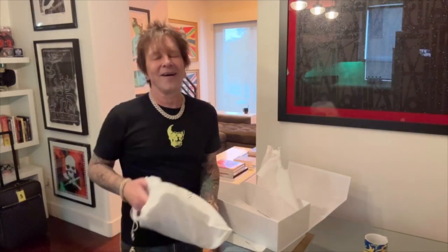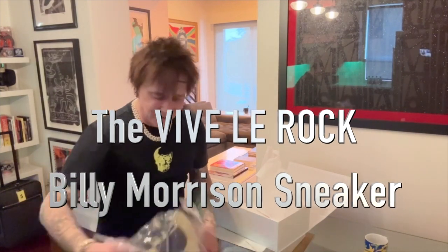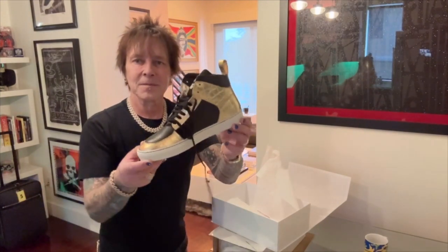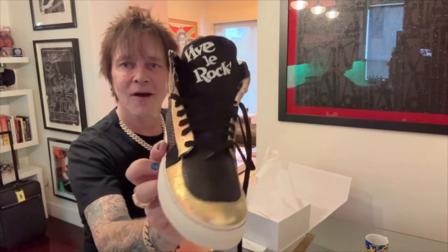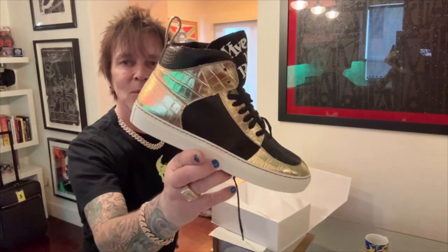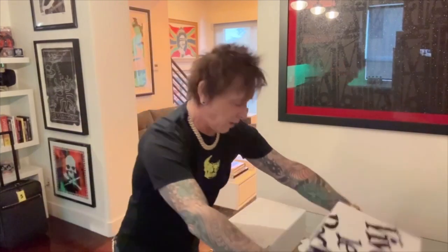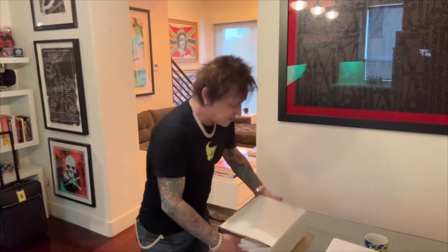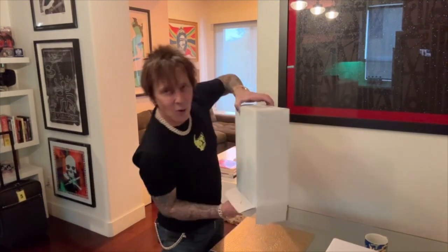They wanted to do sneakers. Oh my god, they're amazing. Look at this. This is the Viva La Roque Billy Morrison sneaker. Look at that. Now, because we don't do things by halves around here — we did the golden black.